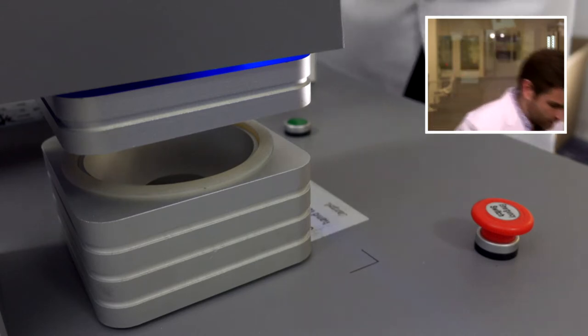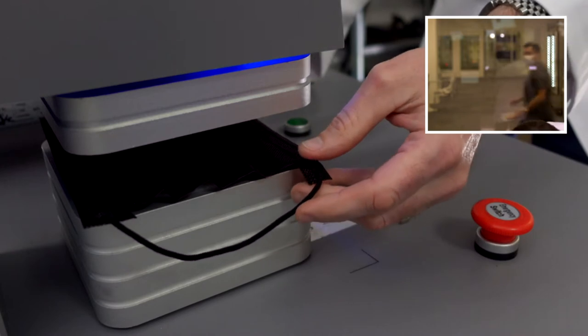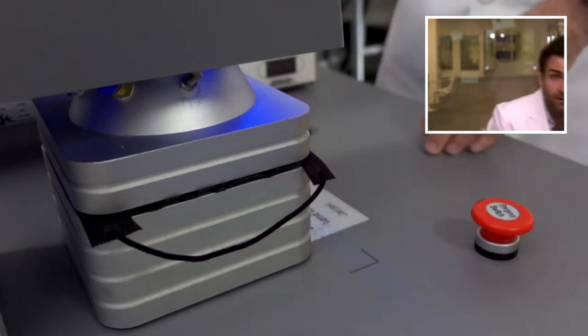Welcome back, where we are testing every single mask on Amazon. Today we are testing your favorite brand, Dio Las Vegas — or D-O-L-V. Maybe it's Dio Love, but for me it's going to be Dio Las Vegas. Let's get this in the machine and see what happens. This is what Elvis would wear if he were protecting himself from coronavirus.